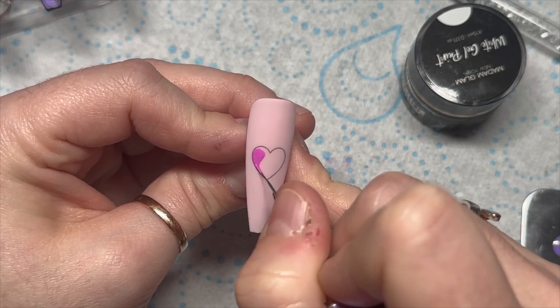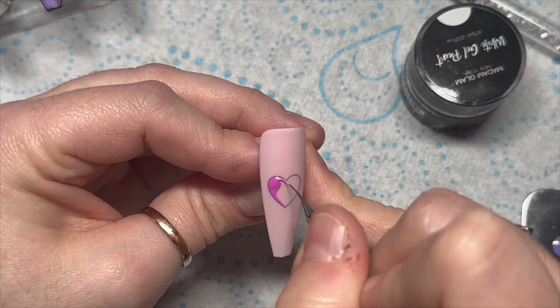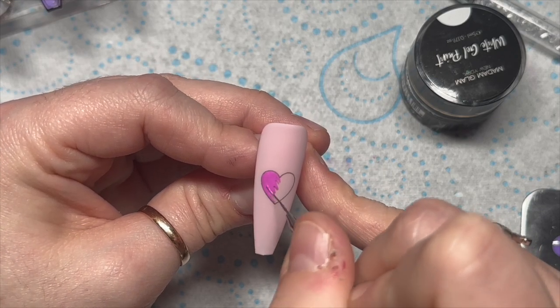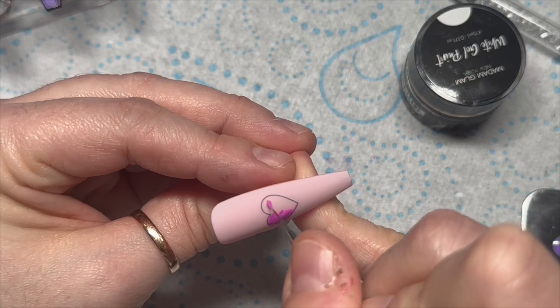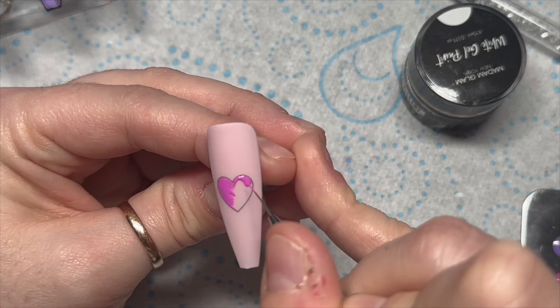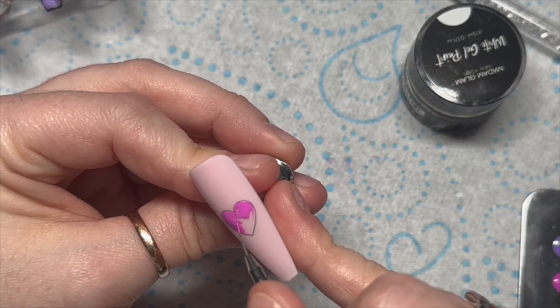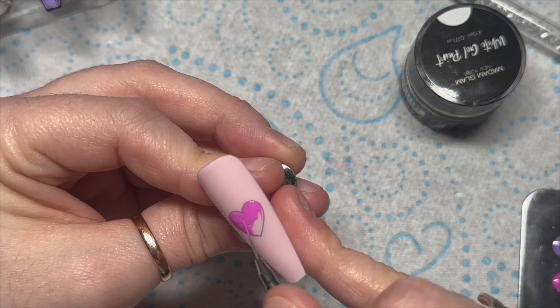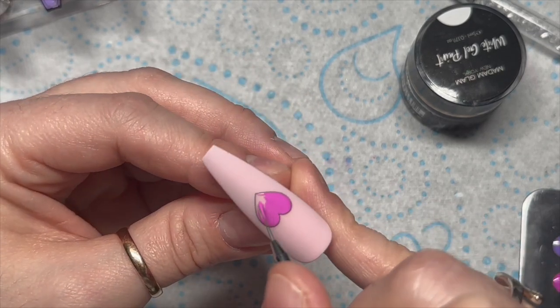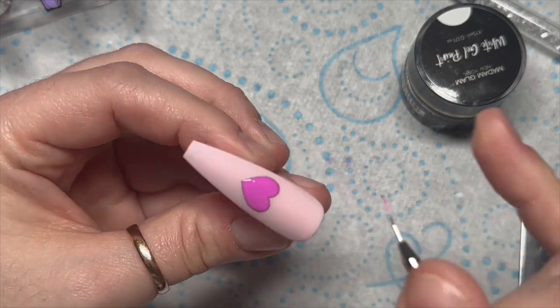For the heart nail, I'm going to take Pop the Champagne and fill that heart in with the gel polish color. I should have done this before I top coated but I got a bit ahead of myself. Once we've filled that in it will go into the LED lamp for 30 seconds.